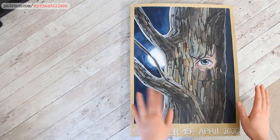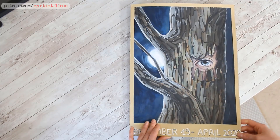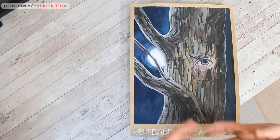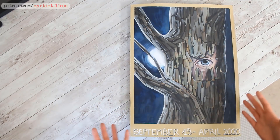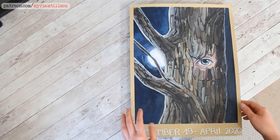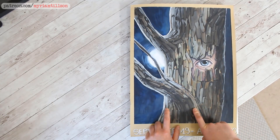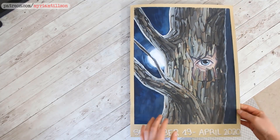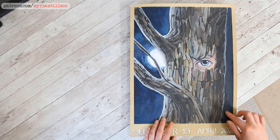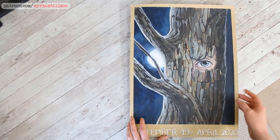I usually choose a sketchbook with a card cover and I try to find ones with a light-coloured cover because I like painting on top of it. I find it's a nice last thing to do — it rounds the sketchbook up really nicely. This is the last thing I did in this entire sketchbook. It's painted in gouache and I'm really happy with how it turned out — I think I'm probably going to make it a Patreon print, and it might go as a print on my shop in a few weeks.